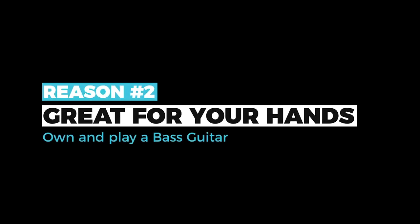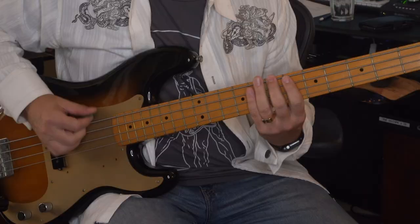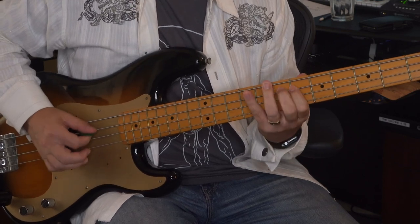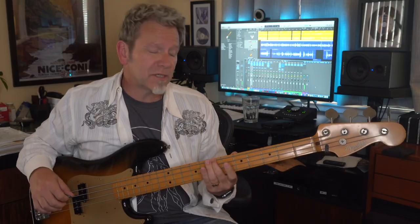Reason number two: it's great for your hands. Playing bass is a hand exercise that benefits your guitar chops. That longer scale length really makes you stretch to move your hand fluidly — it's kind of athletic. It actually takes pressure and grip to play bass cleanly.